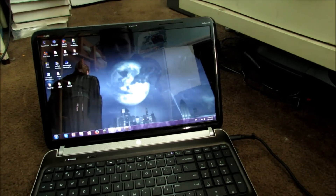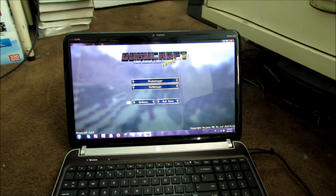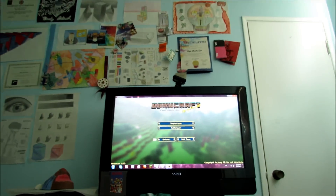That's all you got to do. So let's say if you want to play some Minecraft — I actually got it open right now. There it is, and there it is on the big screen TV. Looks good!